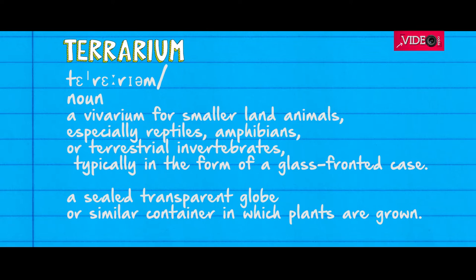In this video, we'll be making a terrarium. For those who don't know what a terrarium is, it's a sealed transparent globe or a similar container in which plants are grown. In order to do this, we'll be using a light bulb. Sounds interesting, right?